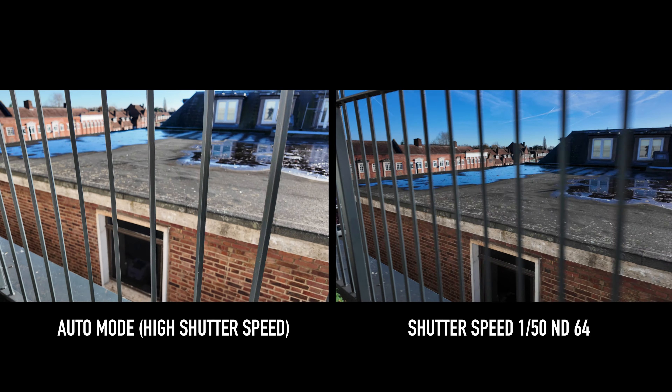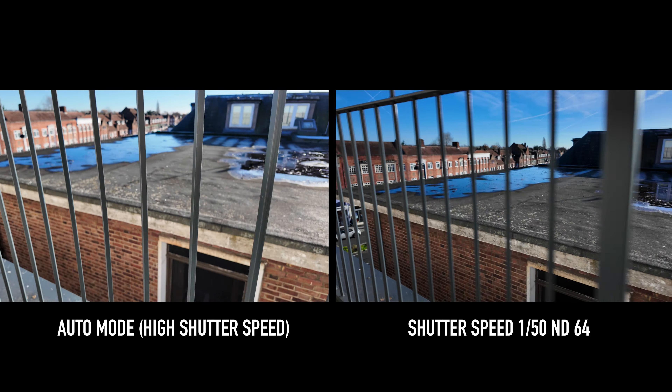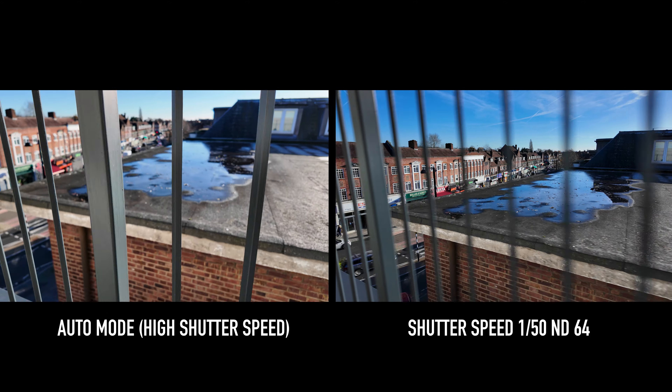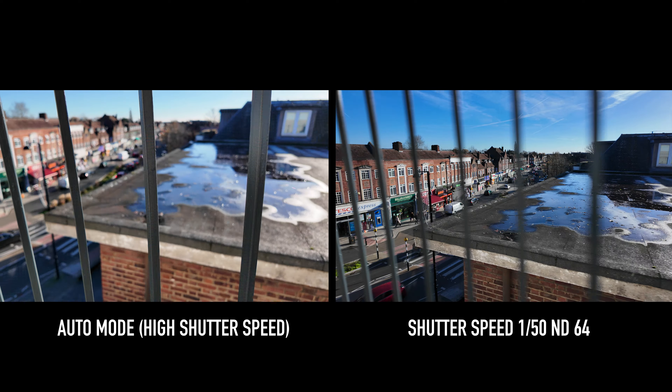Like I said earlier, if you didn't manually set your shutter speed and let the camera change it automatically when you're shooting in bright environments, it will shoot it up, which means you won't get that natural looking motion blur in your shots.